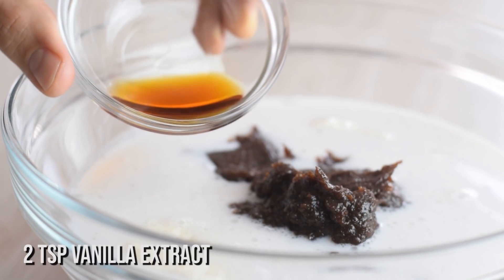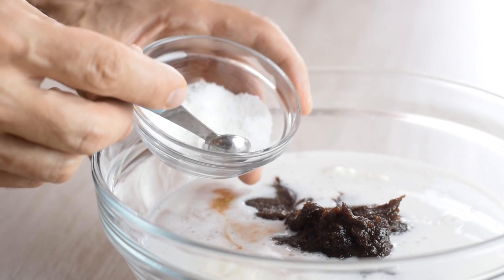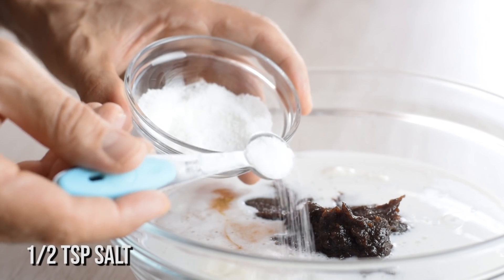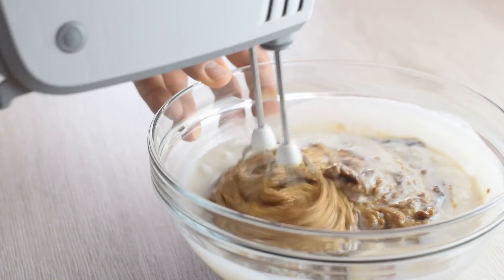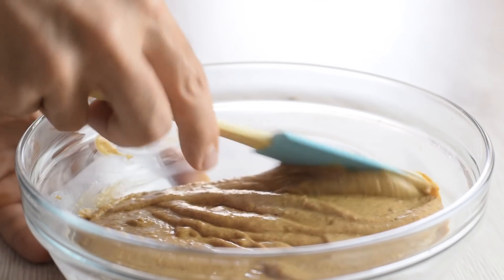I also add some vanilla, which helps to prevent ice crystals, and a pinch of salt because my peanut butter was unsalted. Mix everything until smooth and combined, and scrape down the sides if needed.